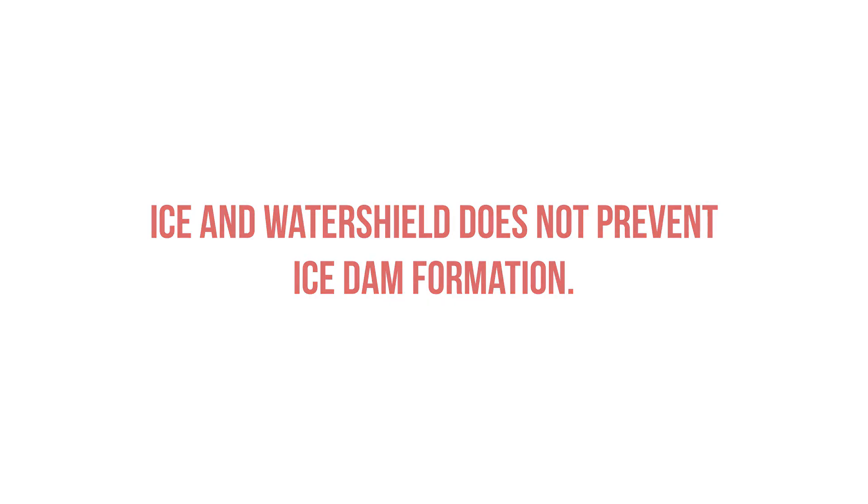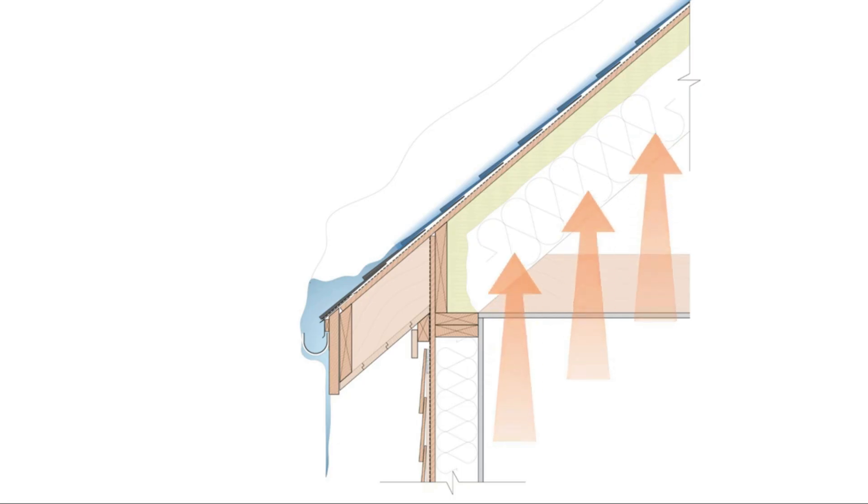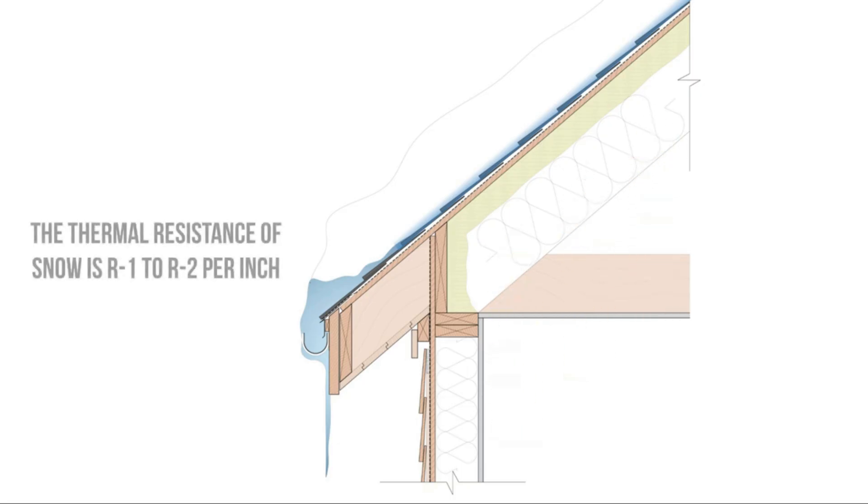Simply put, ice dams form when there's uneven snowmelt on the surface of the roof. How does this happen? Well, snow is actually a really good insulator at R1 to R2 per inch. If you've got 12 inches of snow on your roof, you basically have an additional R12 to R24 on the surface, and so any heat loss from the building that's coupled to the sheathing is going to end up warming up the bottom layer of snow,